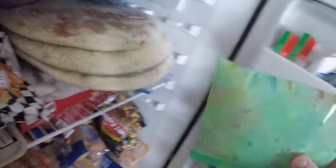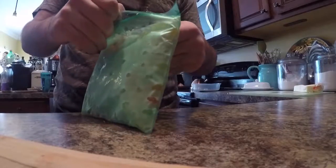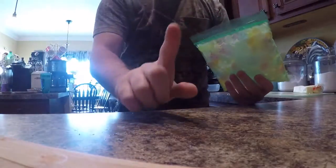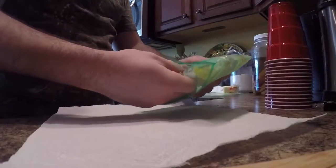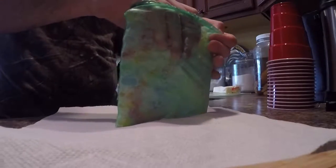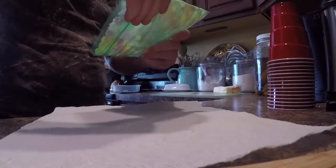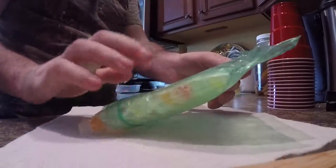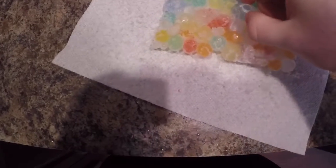We got the Orbeez, they're right here. Look at this — let's go see what they look like inside. Let's see what they did. Can't get it out... there we go. Hey look at that — it's a whole square of Orbeez!